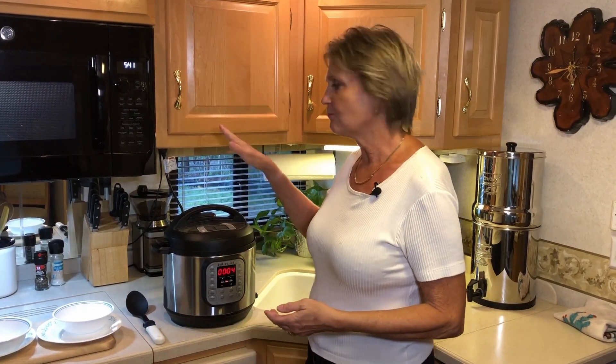The Instant Pot is all done now. It took about 14 minutes to pressure up, two minutes to cook, and now it has taken about five minutes to depressurize. I've let the rest of the steam out of the vent. So let's open this up and see what it looks like.